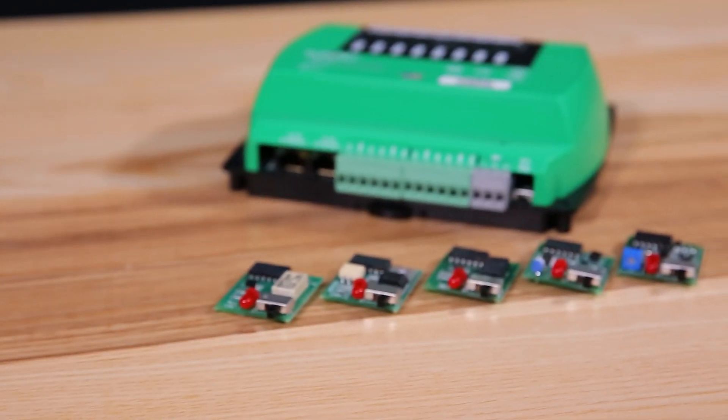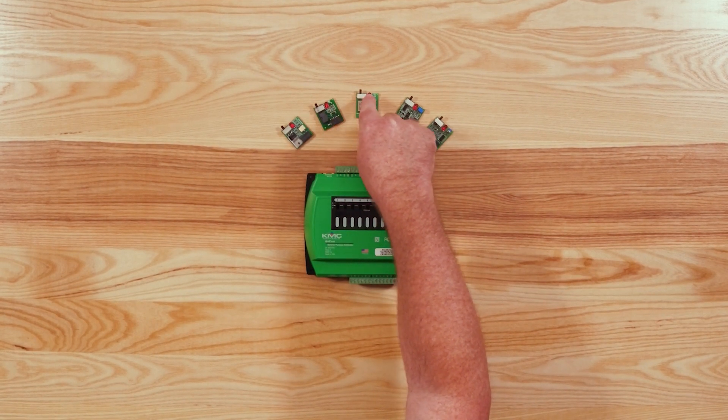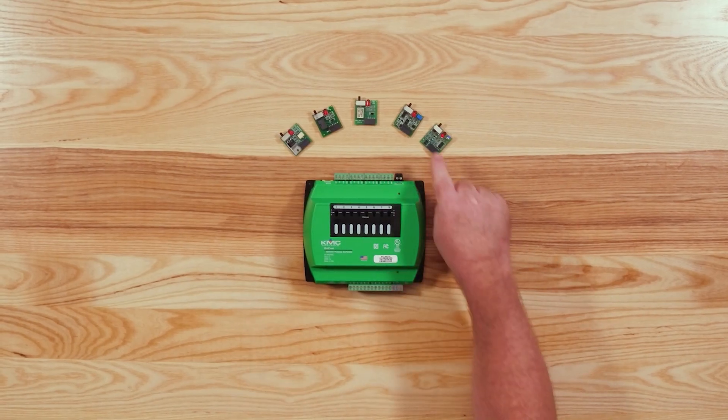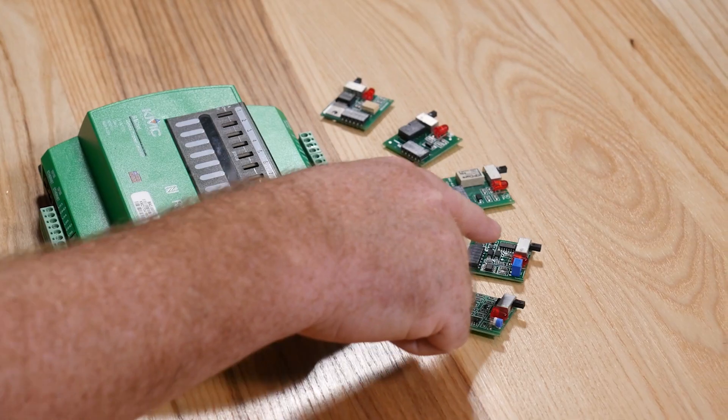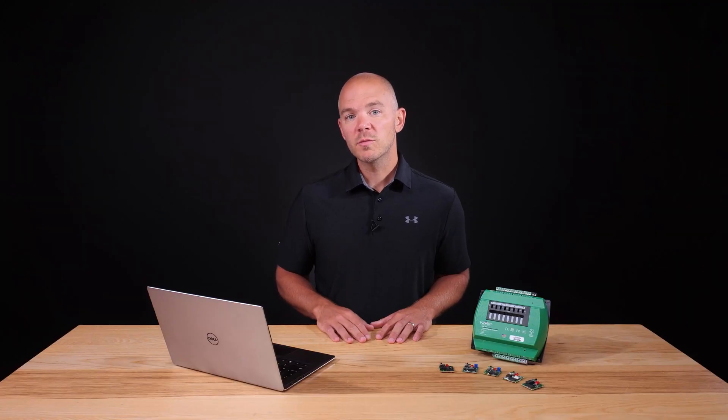Five output boards make up our HPO 6700 series. The first three boards — 6701, 6703, and 6705 — are designed to control binary signals to a relay contact or triac output. They also add the ability for hand off, auto, and feedback functions. The other two boards, 6702 and 6704, are used for analog outputs using either a 0 to 10 volt or 4 to 20 milliamp signal.